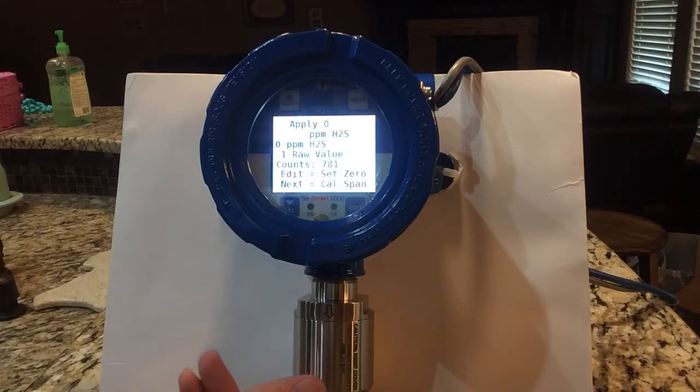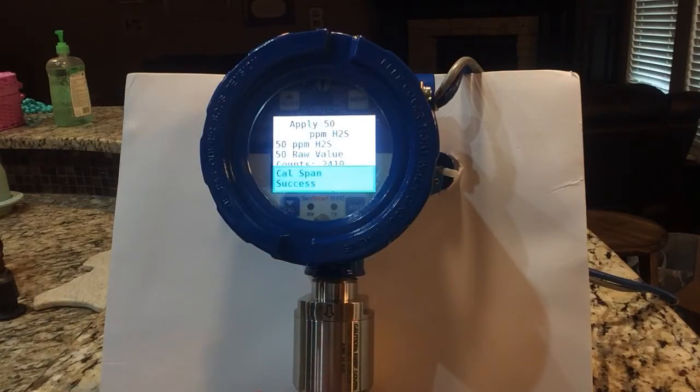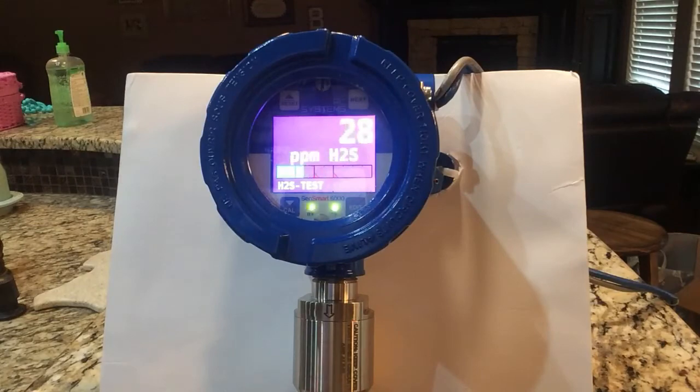I've got a simulator here, and I've got a good zero going, so I hit edit and I am done calibrating my zero. Once you have that good zero, you hit Next and it asks you for your span gas. You hook your span gas up — I've got my simulator here — and I crank it up like I would my regulator on my cal gas bottle, up to 50 ppm. Once I've got that 50 ppm, I hit edit — Cal success. Now it's purging itself out. That's all it takes to calibrate this: a simple four-step procedure.